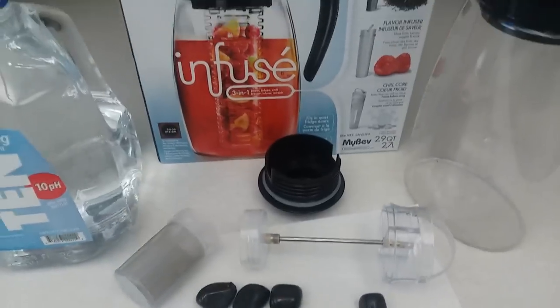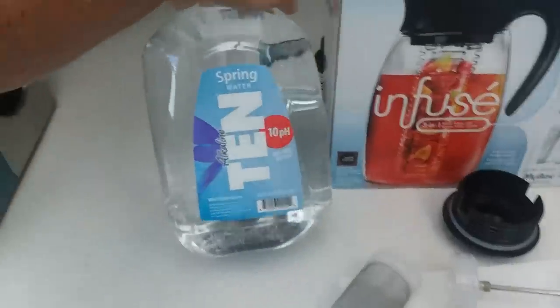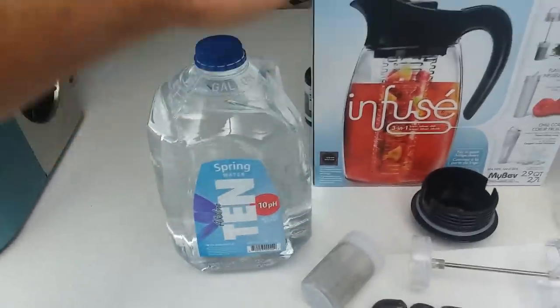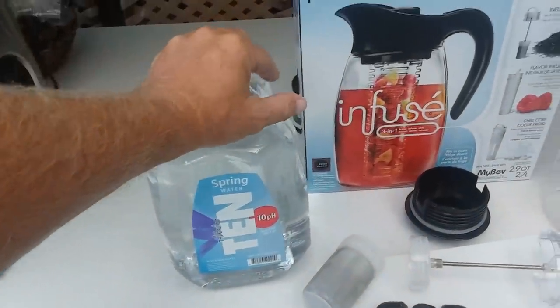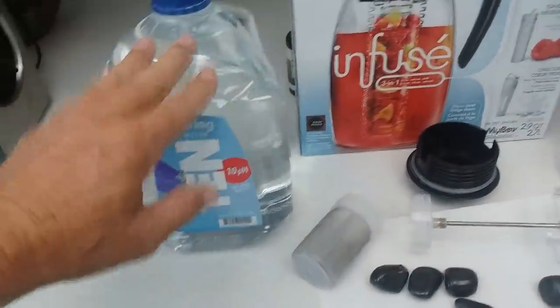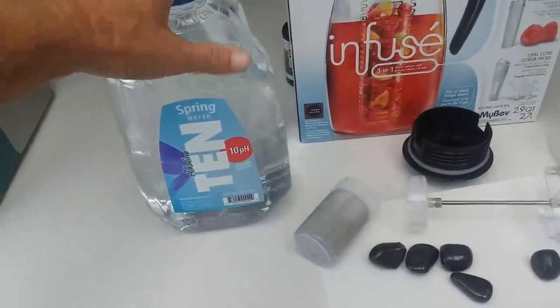Namaste everyone, my name is Greg Prescott from n5d.com, and today you're coming into my kitchen because we're going to be making ozone alkaline shungite water. What we're looking at right here is a gallon of alkaline 10 pH spring water — best water on the planet. I'm not getting paid by these people; I just love this water. Hopefully you can find it in your area and I guarantee you'll love it just as much.